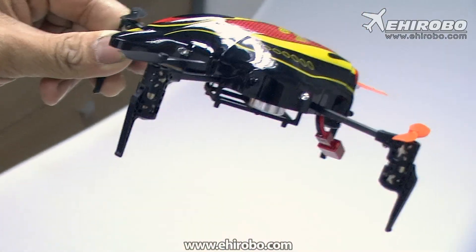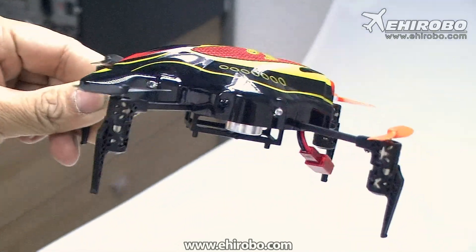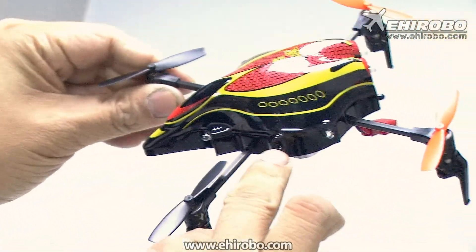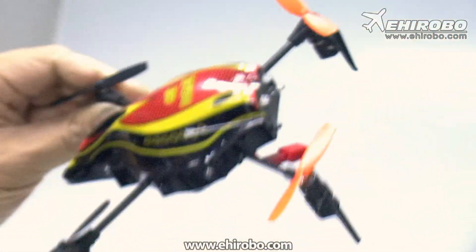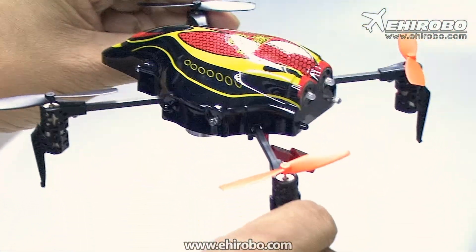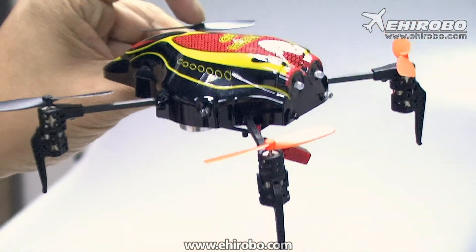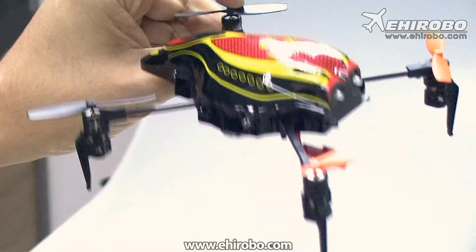There are quite a bit of unique design for this UFO. The first thing you notice is there are a lot of sensors and infrared sensors all around the corners. What it does is when it approaches an object it will bounce back automatically. So in theory you never crash this UFO.